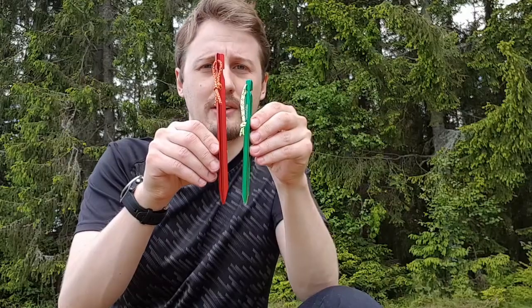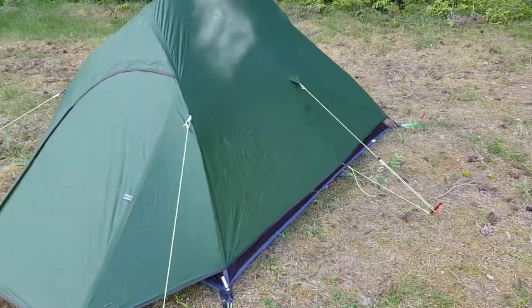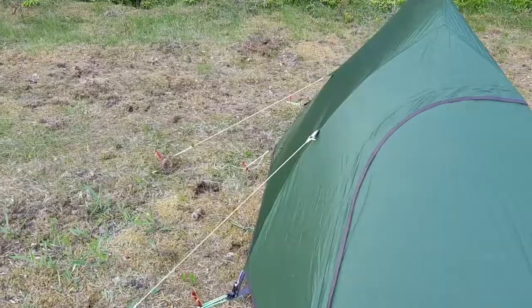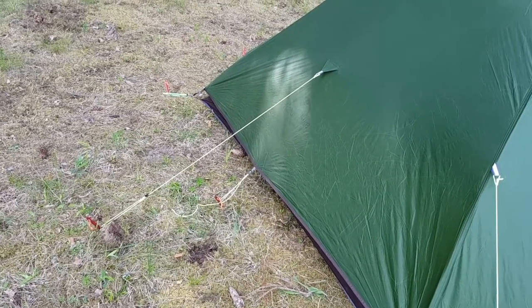I have switched them into 18 centimeter aluminum pegs instead, and I now have an additional three, so on the sides and on the back I can stake out the lower guidelines closer to the tent in really windy conditions so that the inner tent will get less drafty. Here we have the tent all staked out and you can see how I put those guidelines together with one peg, and on the other side I have used two, thanks to my additional pegs.